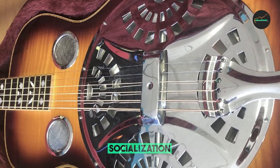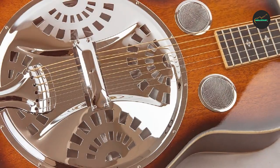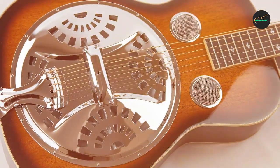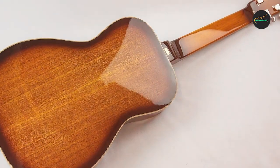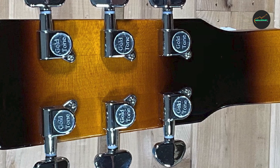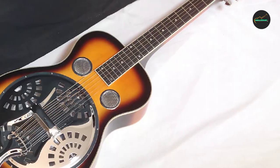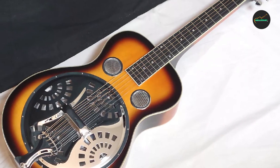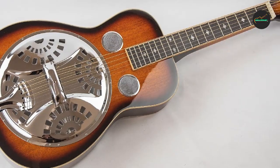One of the distinctive features of the PBSD is the Paul Beard open sound well design, which enhances the guitar's volume and projection, providing a clear and powerful tone perfect for both acoustic performances and studio recordings. The Gold Tone PBSD is a versatile instrument that handles a wide variety of playing styles, from melodic fingerpicking to expressive slide playing. Whether you're playing delta blues, bluegrass, folk, or country, it offers the tonal depth and resonance to satisfy even the most discerning musicians.